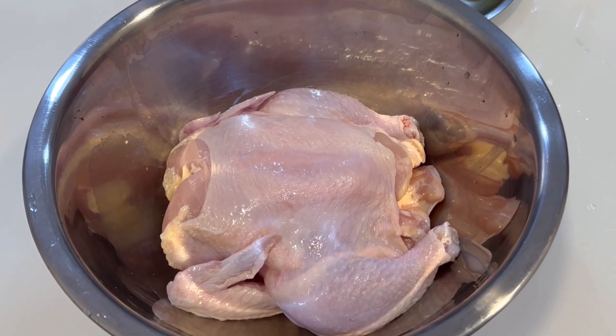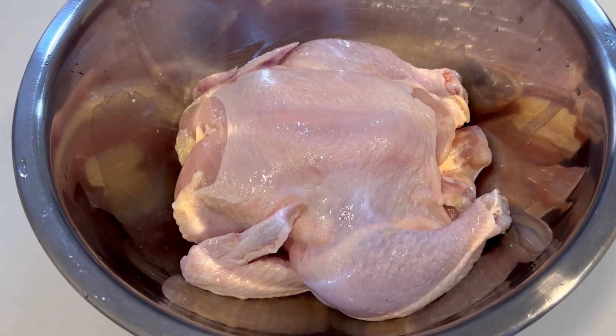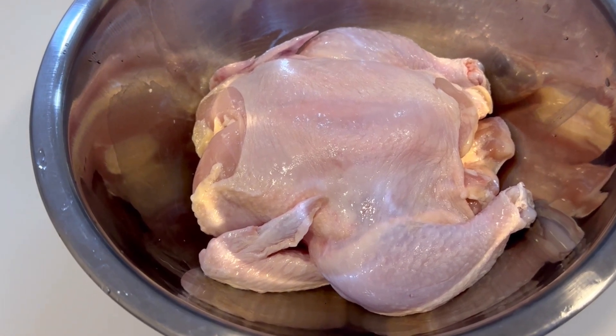Today I want to make a light dinner of a herby roast chicken. I have taken a full chicken with skin and I will first marinate it.